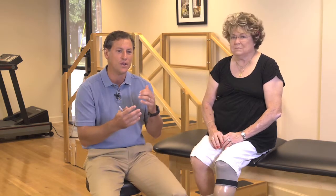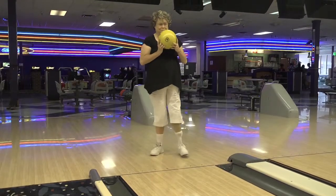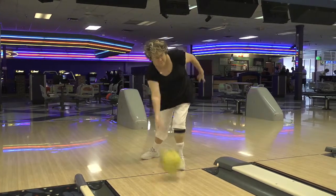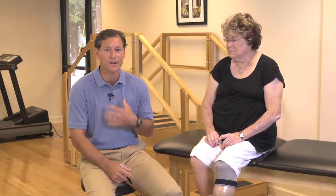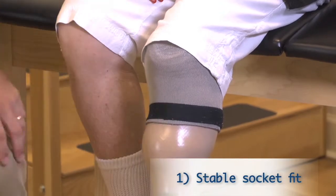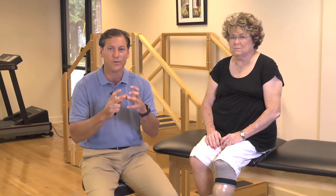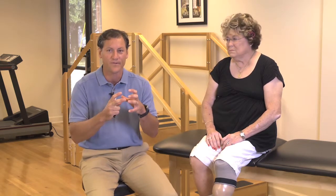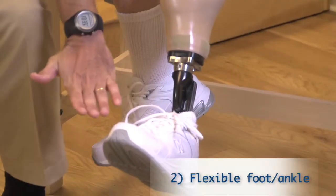Once she started talking about bowling and becoming more active, we needed more flexibility and range of motion in the ankle. Clinically, I needed to make sure we had a good stable socket fit so as her activity levels increased, she had a good stable fit, was comfortable, and not moving around feeling unstable. The second thing was we needed a more flexible foot and ankle as she progressed to the bowling lane.